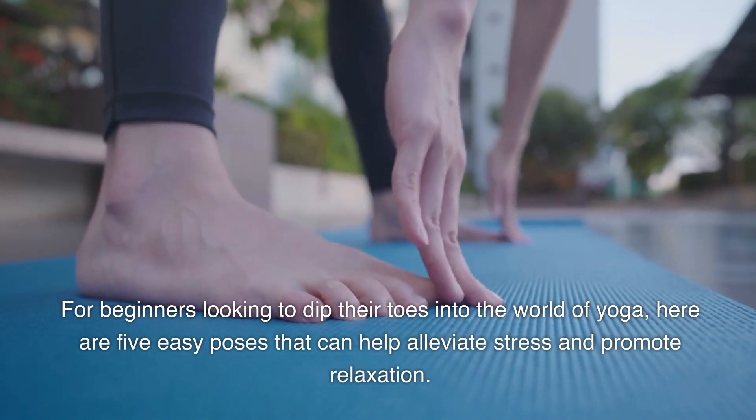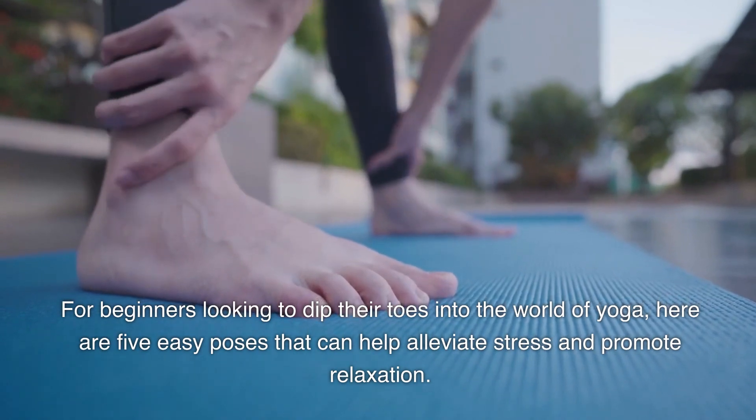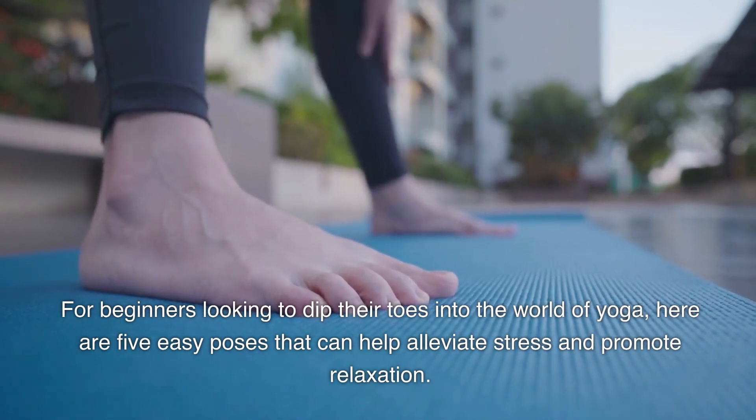For beginners looking to dip their toes into the world of yoga, here are 5 easy poses that can help alleviate stress and promote relaxation.